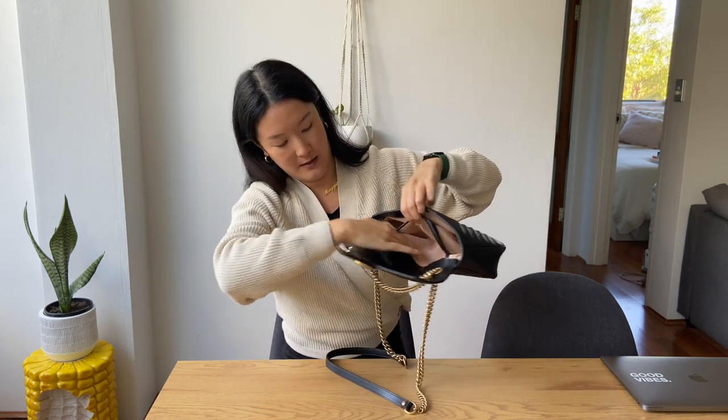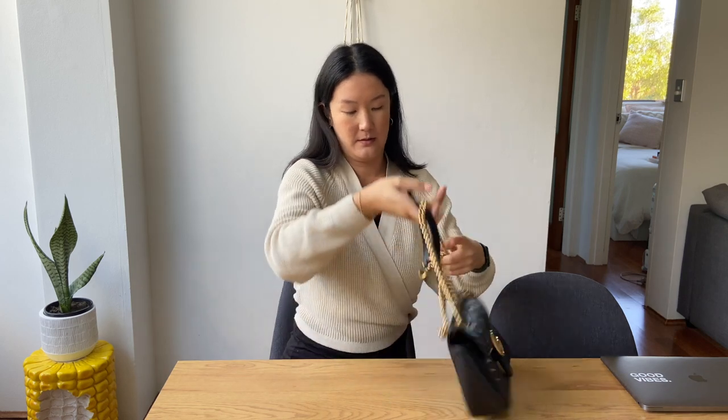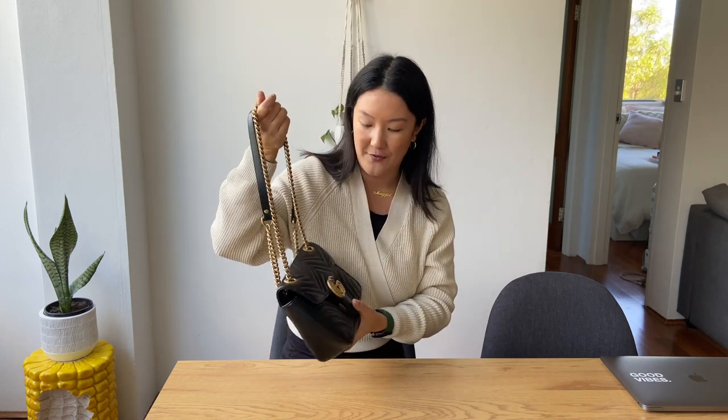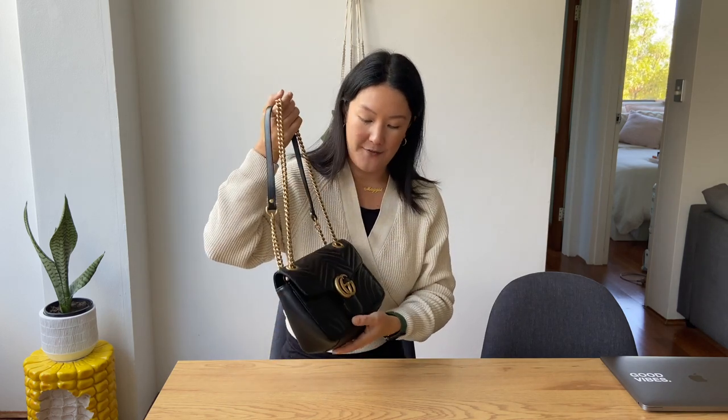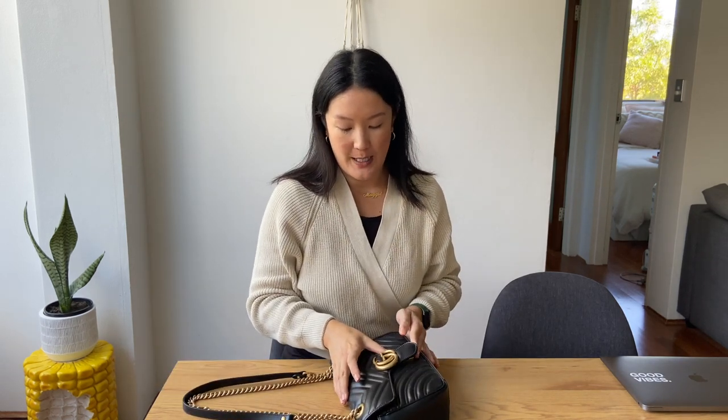This is kind of my go-to bag nowadays because it's just so easy to throw on when you're going out the door. I think maybe it's because over time, obviously when you first get it you're like 'oh my god, I can't scratch it, I've got to be really careful.' It's not that I don't take care of my stuff — it's just that the more you wear it, the more comfortable you get with it. I really love this bag and I didn't honestly think that I would love it as much as I do.